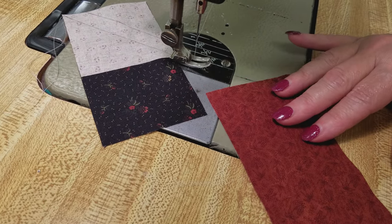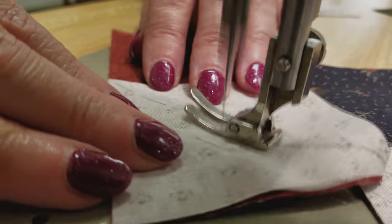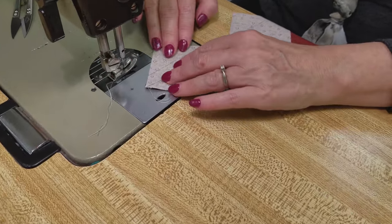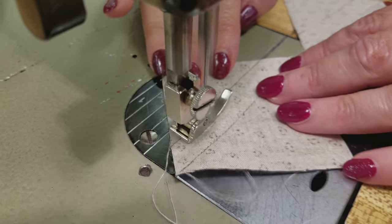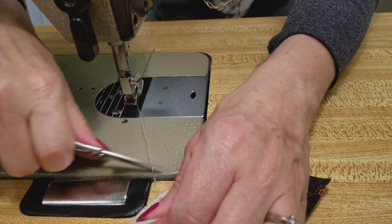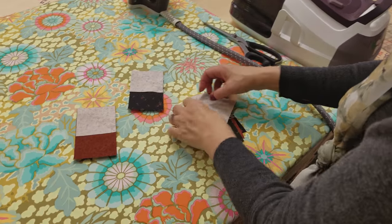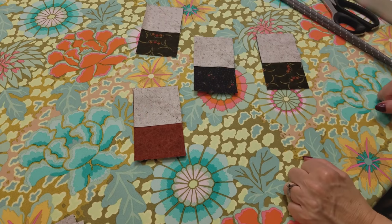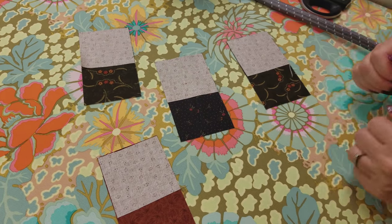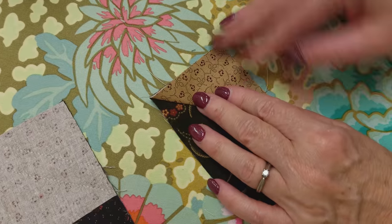I'm going to chain piece these because it goes really fast that way, doing the whole section all at once. We'll take it off and leave it all strung together, then sew on the next line. Now I'll snip these apart and take them over to the ironing board. I usually work with four blocks at a time and like to iron them flat first — it just relaxes any puckeriness that comes from stitching. Then we fold it over right on that seam line and iron it.